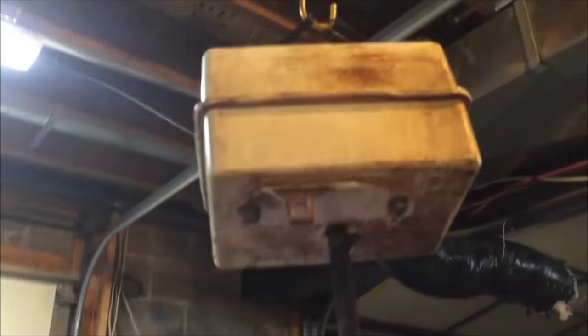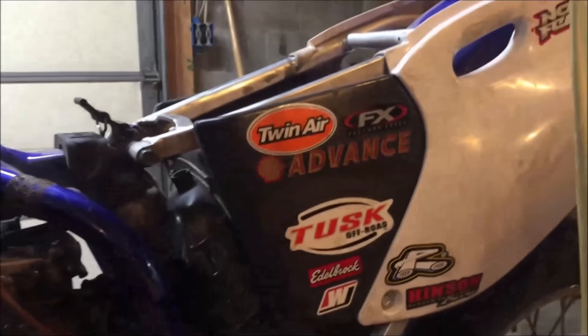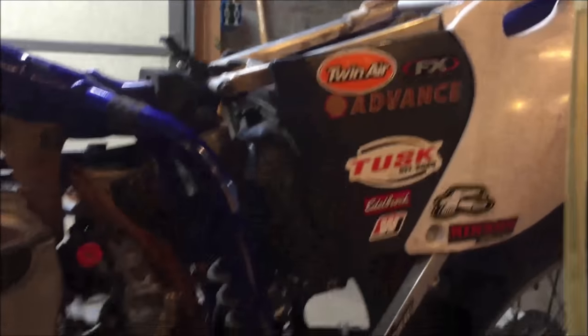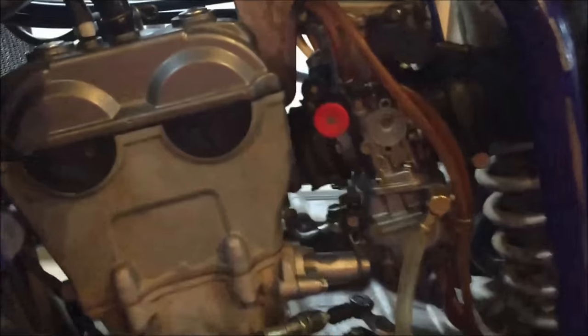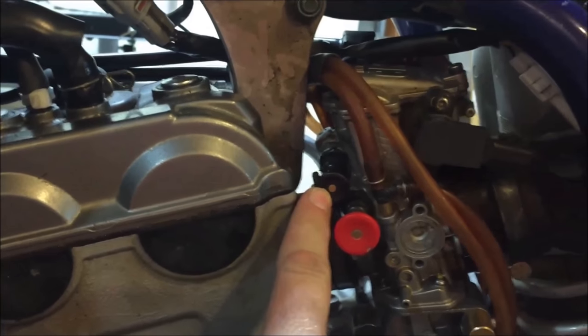You can see here I've got a little auxiliary tank, but I had no issues going ahead and turning the fuel on because my carburetor is good to go. You've got two little knobs here — this one is the choke, the black one, or 'fuel enrichner' to be the proper term.